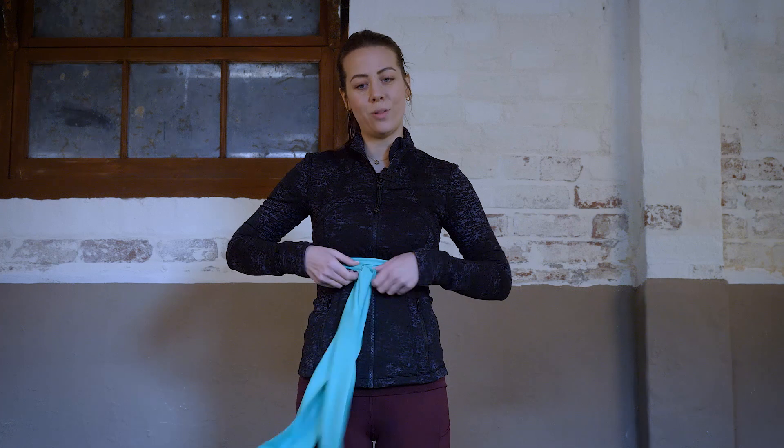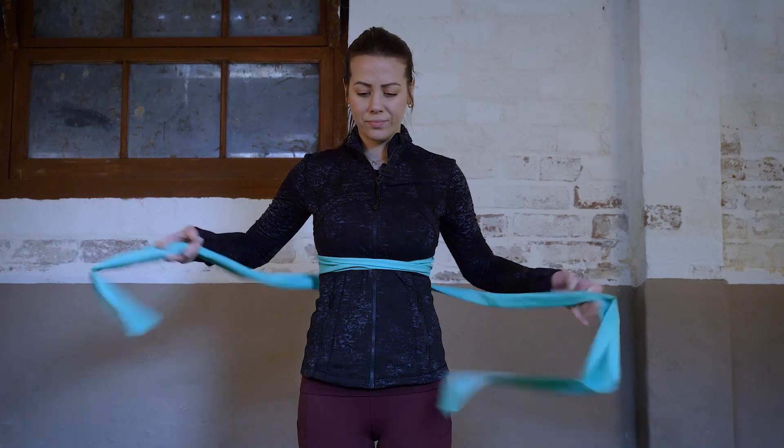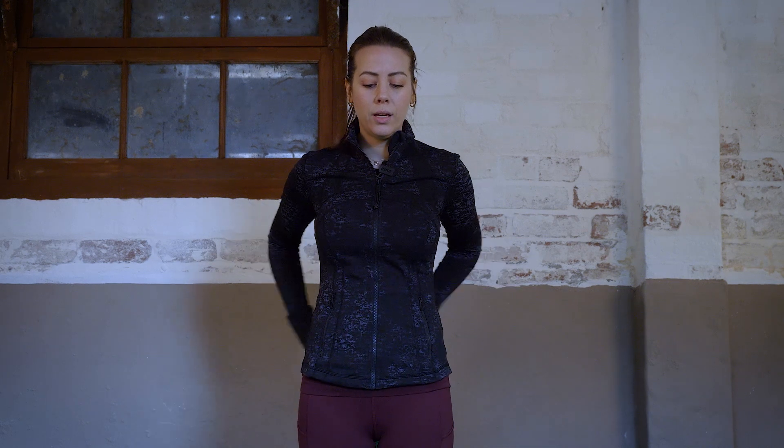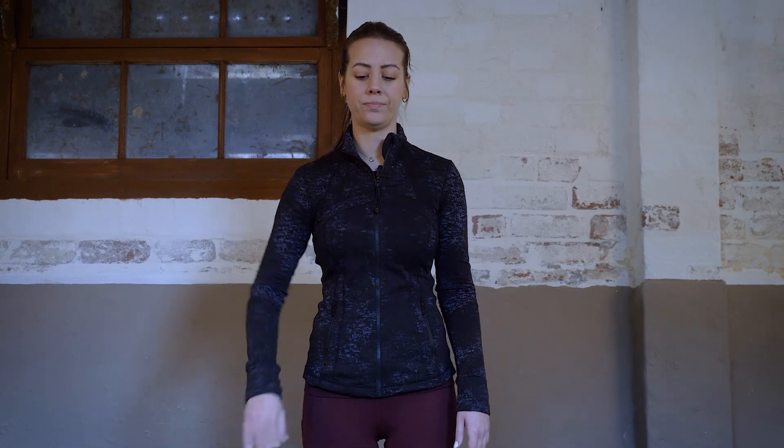From here you're going to undo the bow, open up the band, take it off and you can just drop it down. Now you're going to try to take some deep breaths and notice how easy it feels to breathe. I really feel like I have a lot of space for my breath.